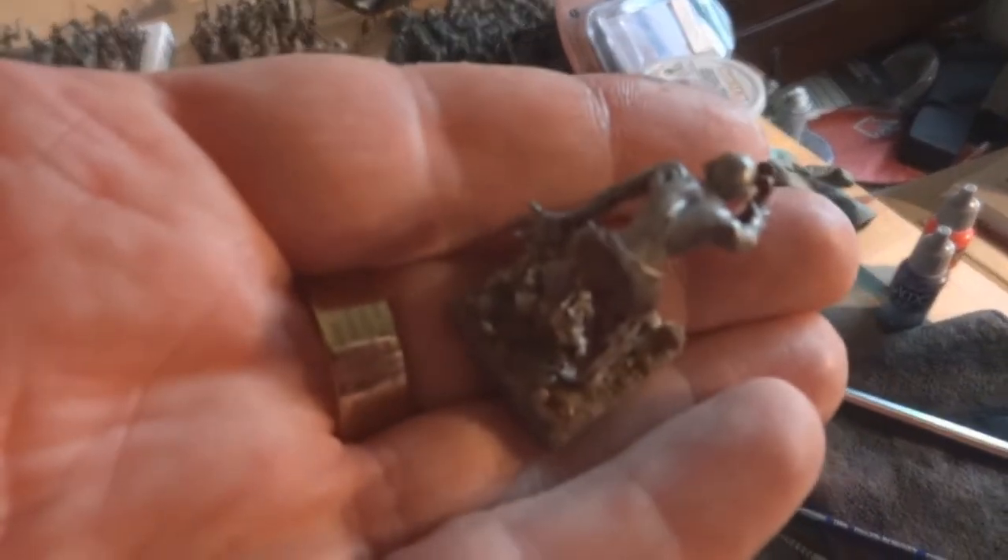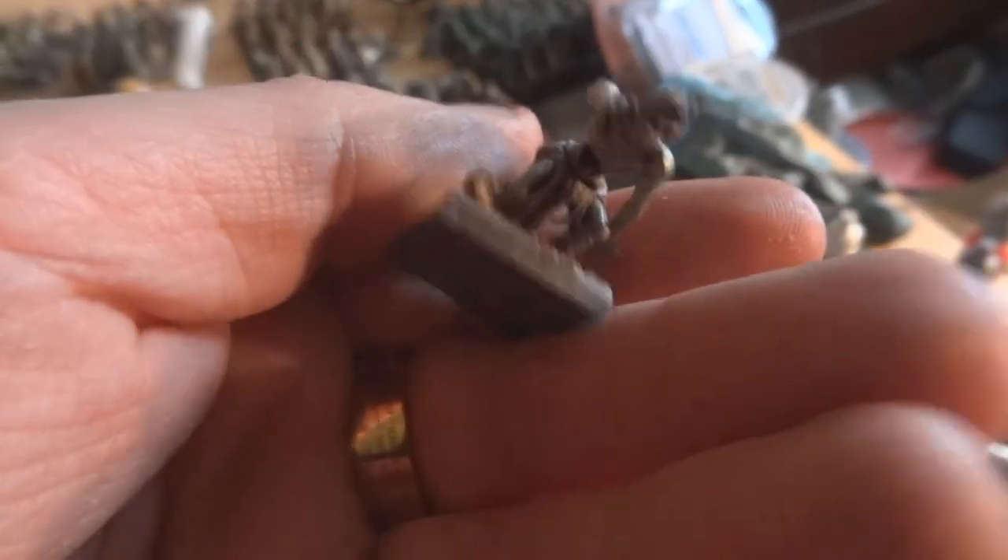I particularly like their Mantic zombies. They look pretty cool - they don't look so comical as the GW ones.